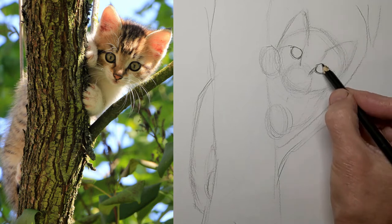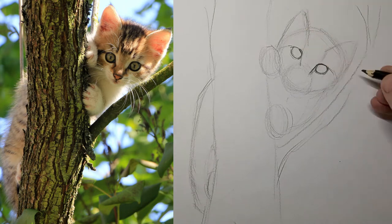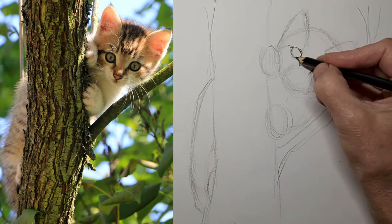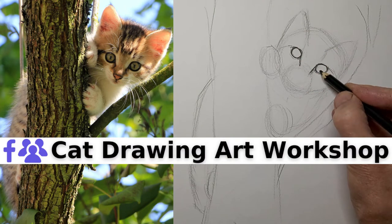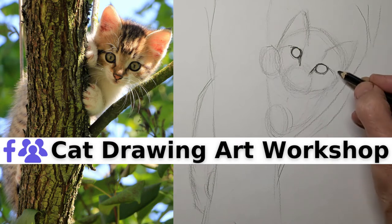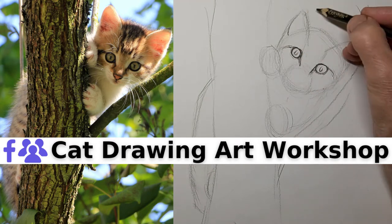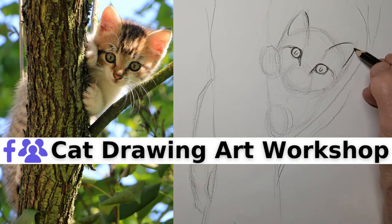Kitten eyes are different looking than big cat eyes, that's for sure. And because the eyes are my focal point, I want to darken them up a bit, help them stand out. Do join our cat drawing art workshop if you're passionate about drawing cats. You will find the link for that in the video description below, and we'd be happy to have you if you love drawing cats.